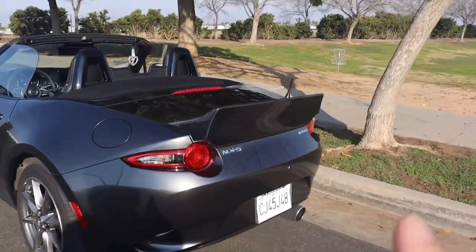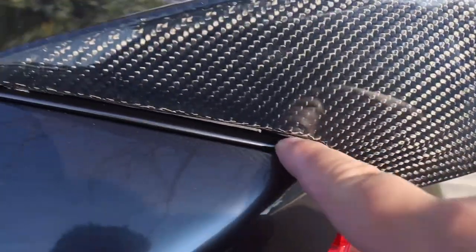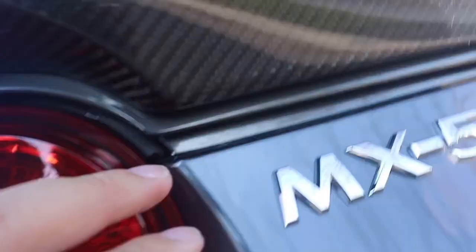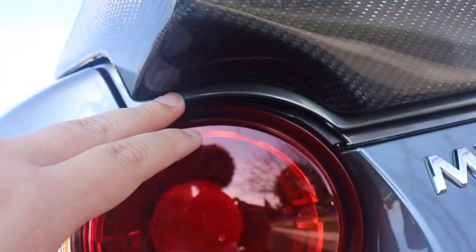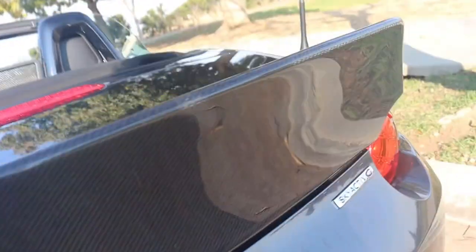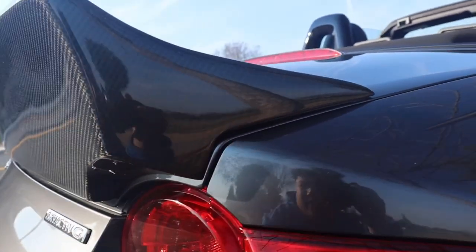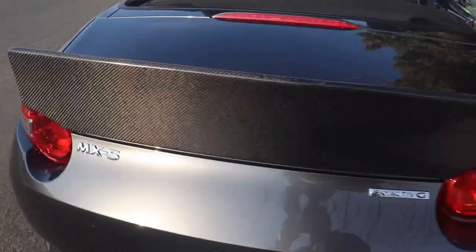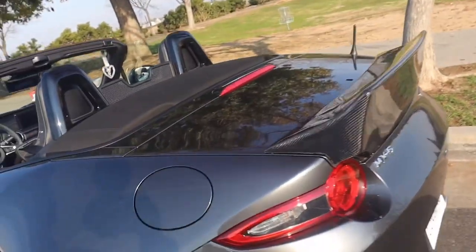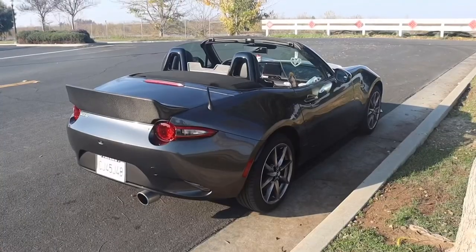I finally got it installed. I didn't push it all the way down so the fitment isn't perfect — there's still a little gap here since I was installing it myself and eyeballing it. If I push it back a little more it would sit flush. I already test drove it with this wing and it seems like it's not going to fly off even with a gap — it's pretty sturdy.